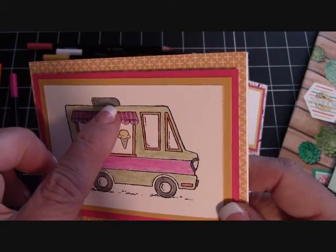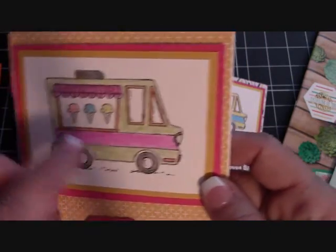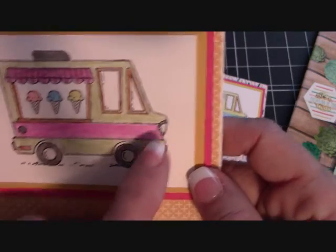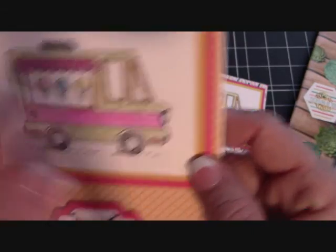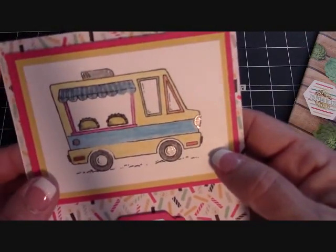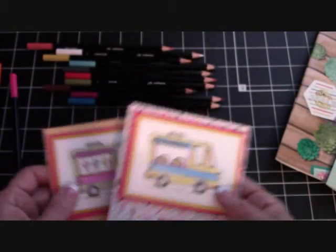This silver up here is Silver Wink of Stella, actually. I used it on the gas cap and a little bit around the light, and then I used the Clear Wink of Stella in the tires and the headlight. And then this one I used the little tacos — isn't that adorable? Look at those little tacos. This is just a stinking cute stamp set.